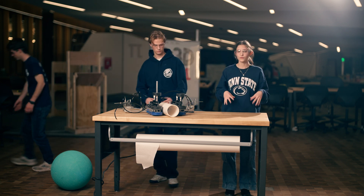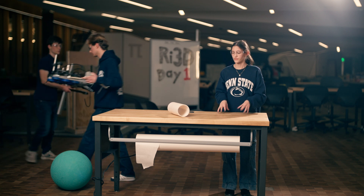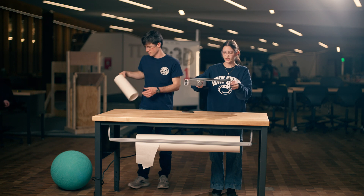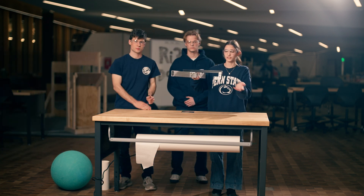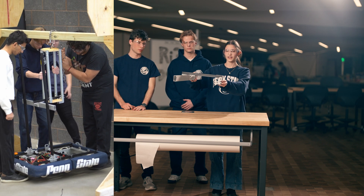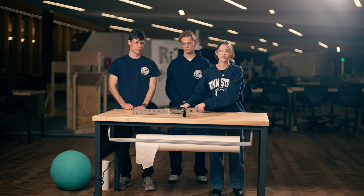We also wanted to make sure we had room for a different climber design that we ended up prioritizing. This was our first design for the climber for the shallow climb. We liked it because it was very reliable and simple — it works by driving slightly above the bottom of it, going down and moving back, and the robot lifts itself up. However, we didn't go with this because we wanted to give ourselves more of a challenge with the deep climb.